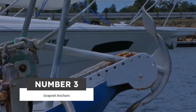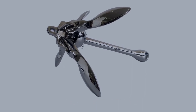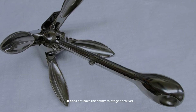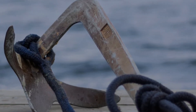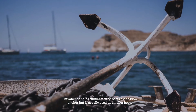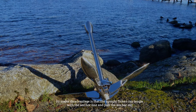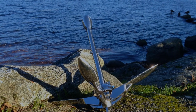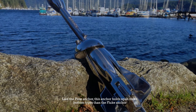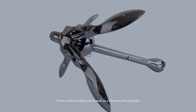Number three: grapnel anchors. The grapnel anchor can be either fixed or folding. It does not have the ability to hinge or swivel like the plow anchor, and uses its weight to set and hold. It holds similarly sized boats as the plow anchor but is usually used on smaller boats. Its major disadvantage is that the upright flukes can tangle with the anchor line and pull the anchor out. Like the plow anchor, it holds up in more bottom types than the fluke anchor, though it does not usually hold as well as a plow anchor.